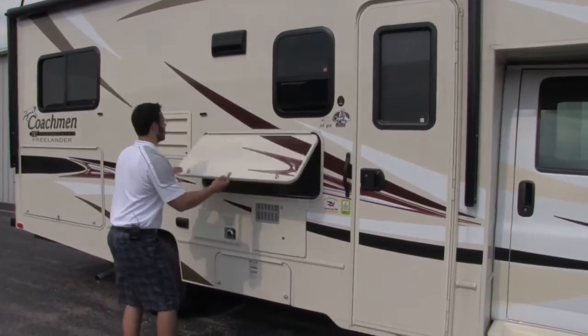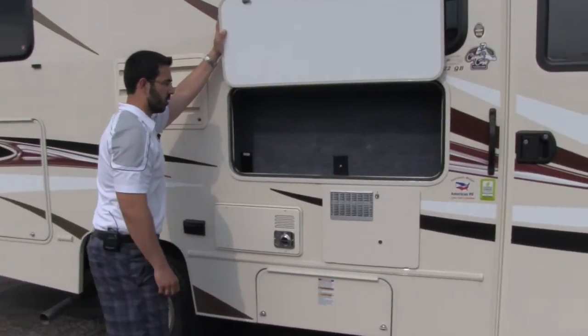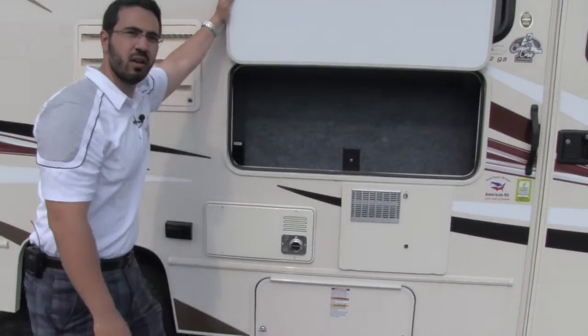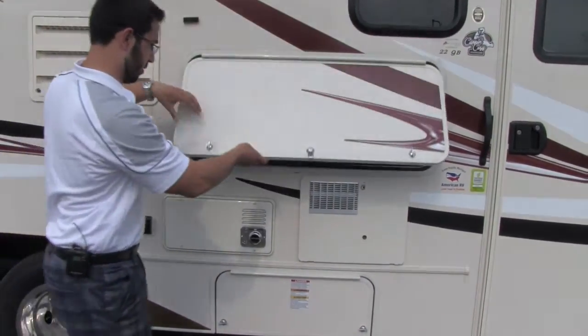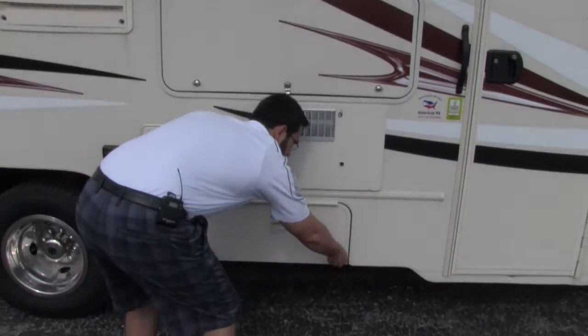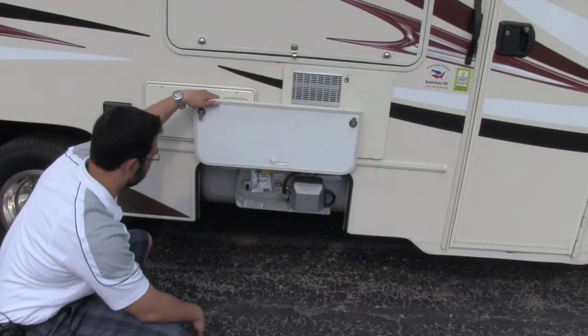Let's go ahead and take a look. Nice big open door there. We have our cable attachment here as well as a plug-in, so you can use this for storage or if you want an outside TV you can put it right there. Easy access to propane — open it up and there's our propane, easy fill right there.